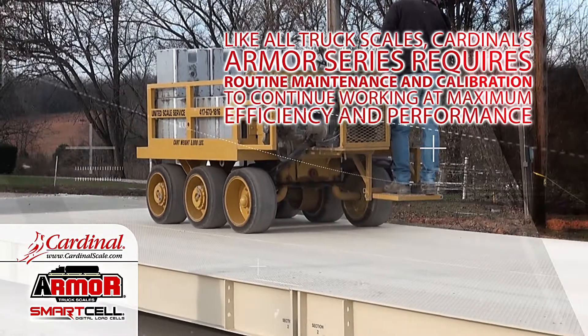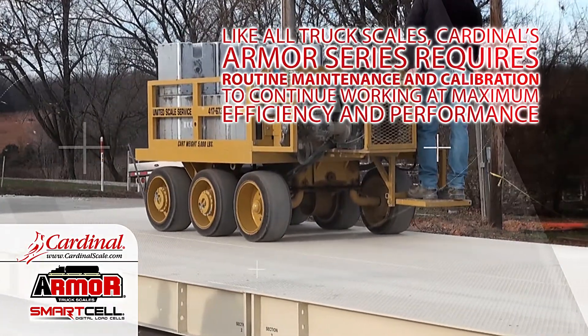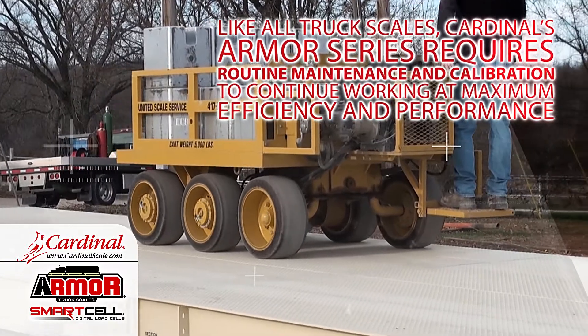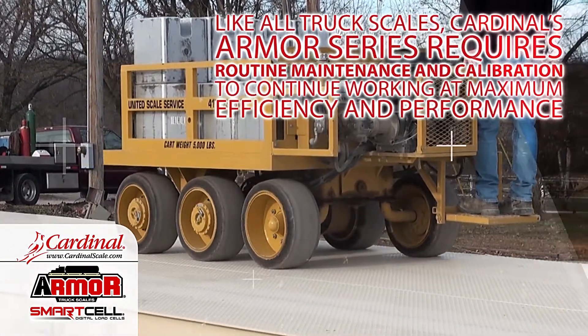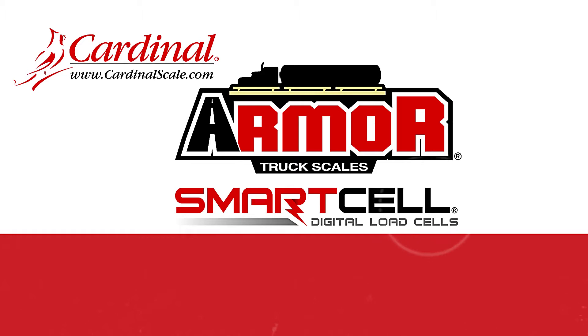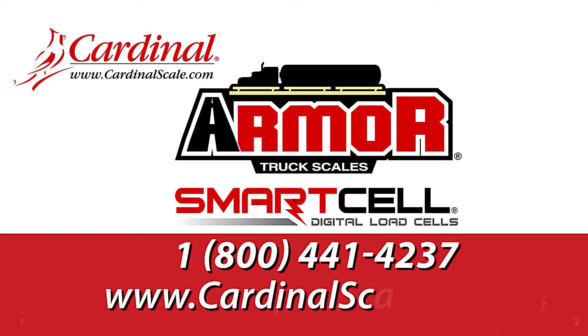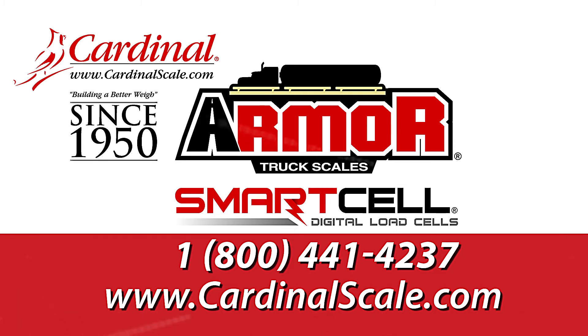Like all truck scales, Cardinal's Armour Series requires routine maintenance and calibration to continue working at maximum efficiency and performance. For more information regarding Cardinal's Armour Series truck scale with digital load cells, please call 1-800-441-4237 or visit our website at CardinalScale.com. Cardinal Scale has been building a better way since 1950.